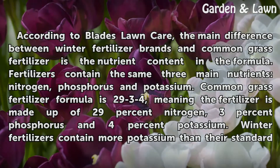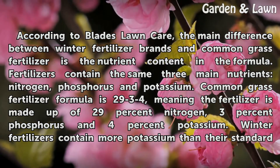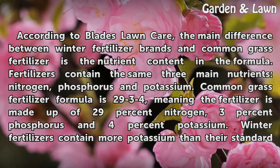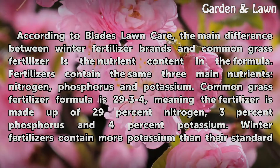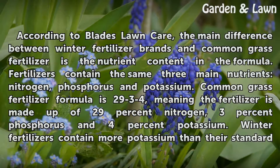According to Blades Lawn Care, the main difference between winter fertilizer brands and common grass fertilizer is the nutrient content in the formula. Fertilizers contain the same three main nutrients: nitrogen, phosphorus and potassium. Common grass fertilizer formula is 29-3-4, meaning the fertilizer is made up of 29% nitrogen, 3% phosphorus and 4% potassium.